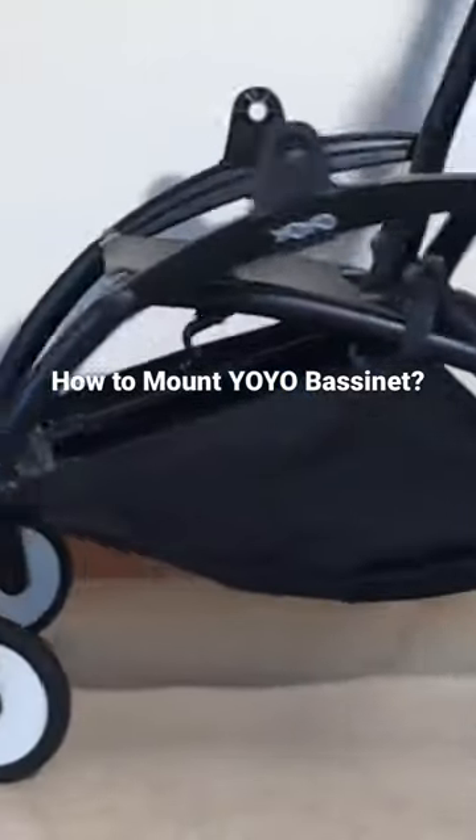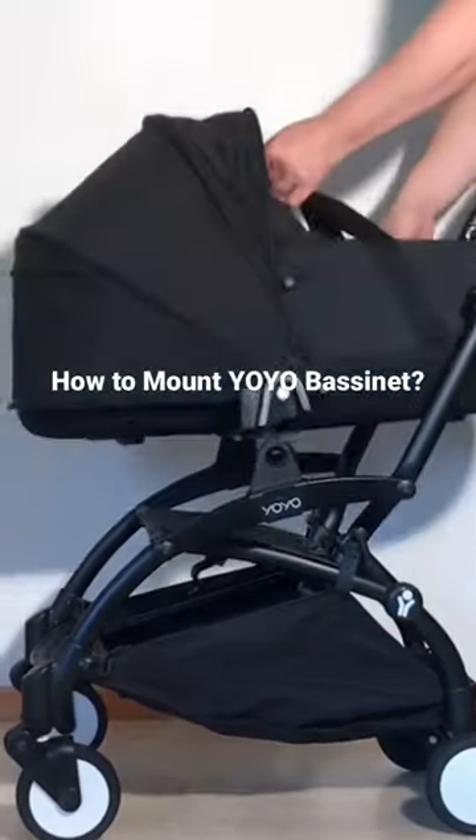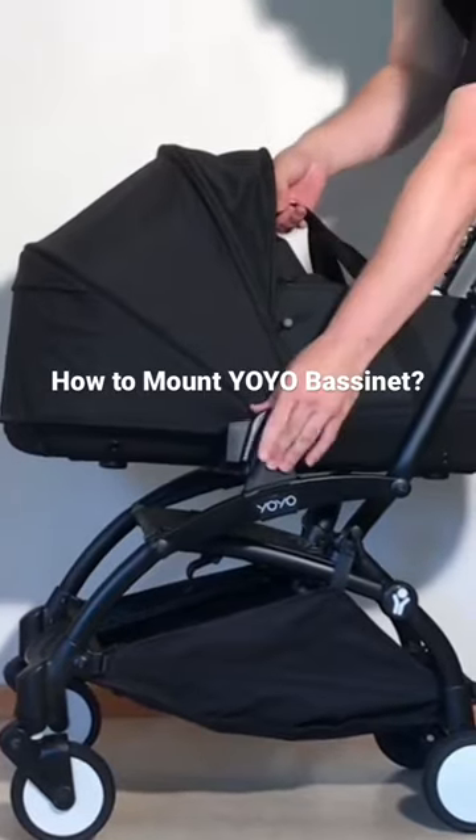There we go — and then you can just snap your bassinet right into place.